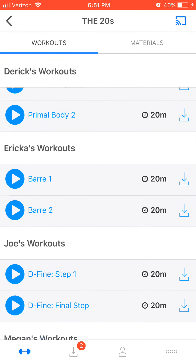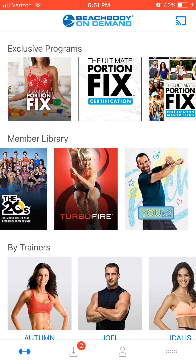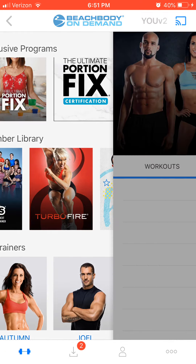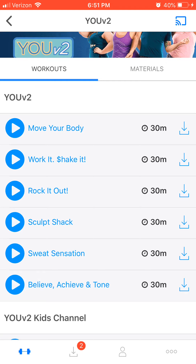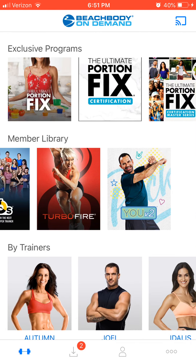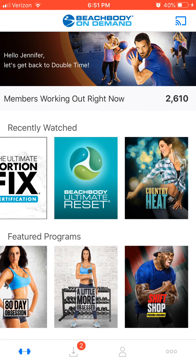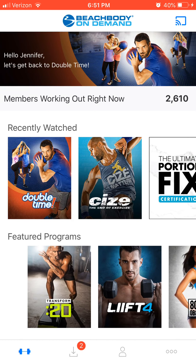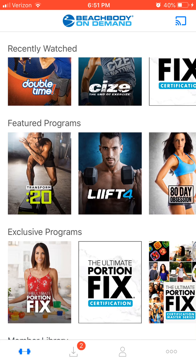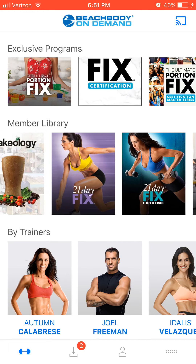There are 20-minute workouts to choose from, some barre, step — you name it. Turbo Fire is another fun martial arts style, kind of like the old Tae Bo. So many fun choices, and all of this you have access to for just $99 a year, or you can pair it with one of our nutrition programs and save even more. I would love to talk to you and answer your questions about how you can use On Demand to help you get your results. Hopefully you love it as much as I do.